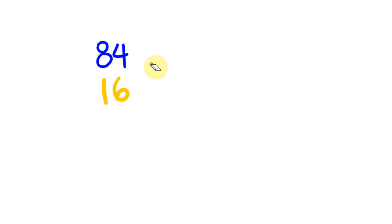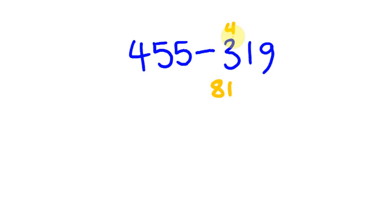Let's do a few more subtraction questions using complementary numbers. Say we have 455 and we take away 319. The complementary number to 19 is 81, so 319 rounds up to 400. Then: 455 take away 400 is 55, and 55 plus 81 is 136.